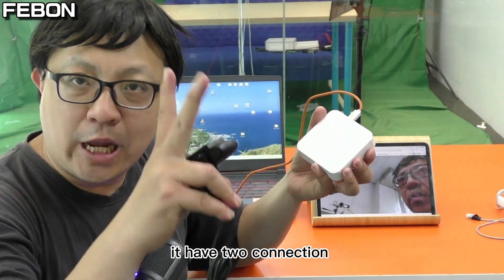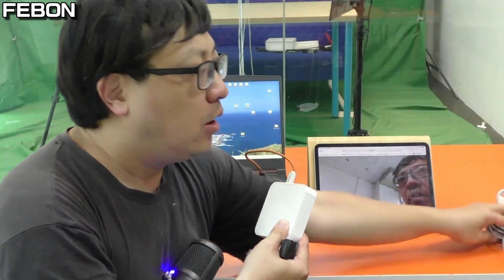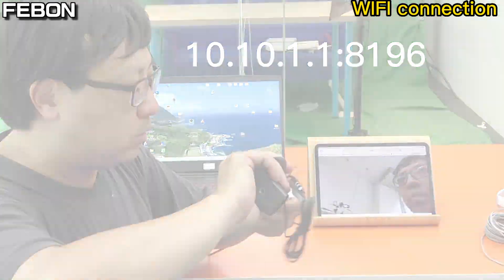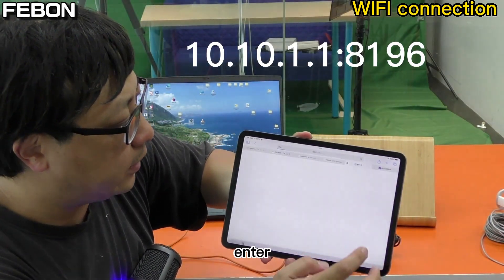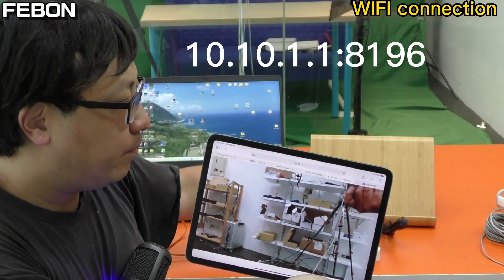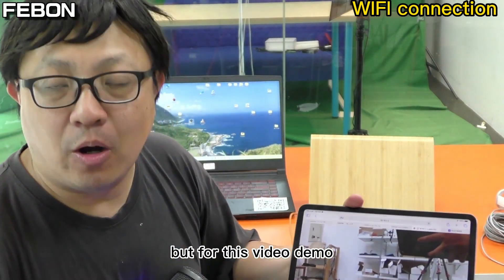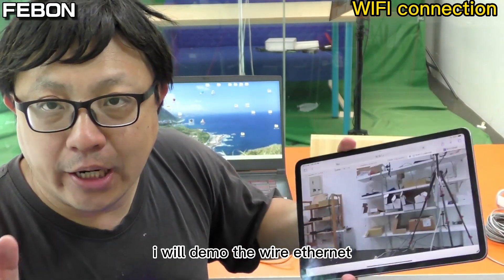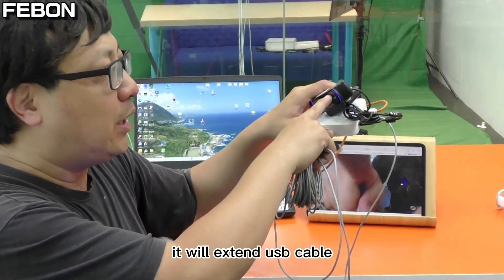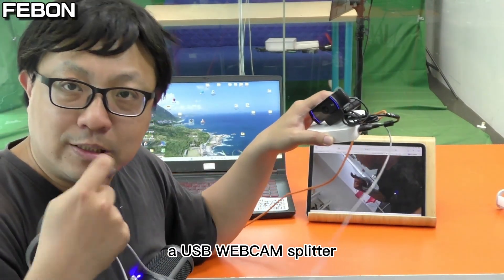The adapter has two connection options: one is Wi-Fi and the second is wired Ethernet. For iPad use, you can use the Wi-Fi connection — plug the USB webcam into the port and the USB webcam displays on the iPad. But for this video demo, I will not demo the Wi-Fi connection; I will demo the wired Ethernet. If you use wired Ethernet, it will extend the USB cable. Not only this — I will also show you how to use it as a USB webcam splitter.